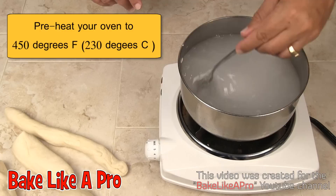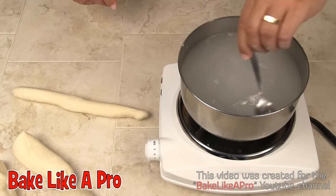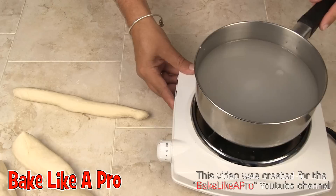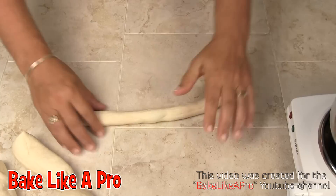Now this needs to come to a boil. While we're waiting for this, I'm going to continue making my little logs here out of the dough. I'm going to very carefully push the pot off to the side so I don't have an accident, and I'm going to continue on doing this — I'll be back.